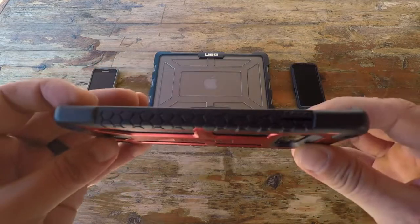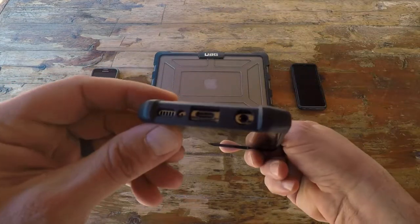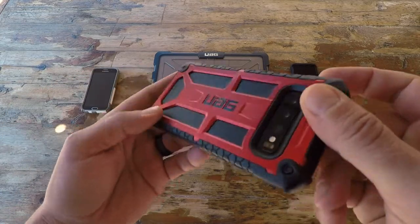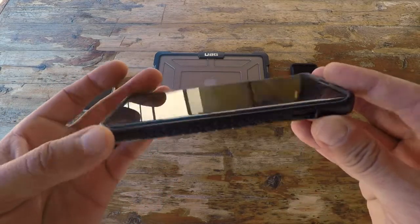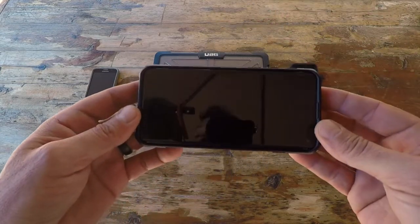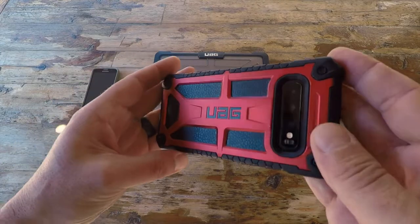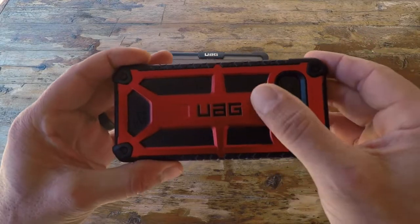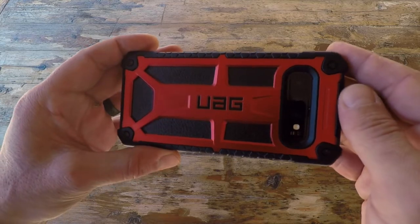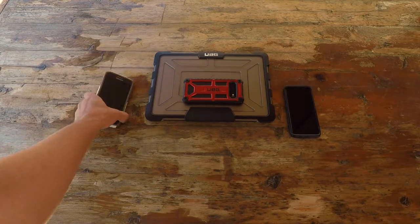The only thing we can really do, especially those of us with an active lifestyle who spend a lot of time in the field, is try to get our hands on the best protection we can for our devices. I've been on a mission for the past few years and I want to share my findings — specifically why I'm gravitating towards the products offered by Urban Armor Gear.